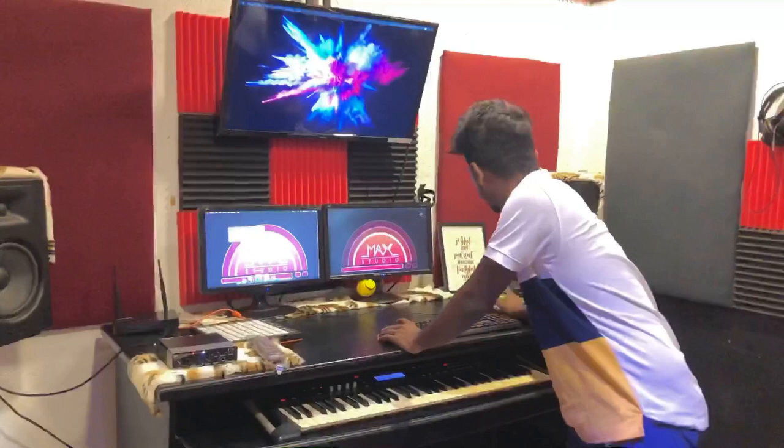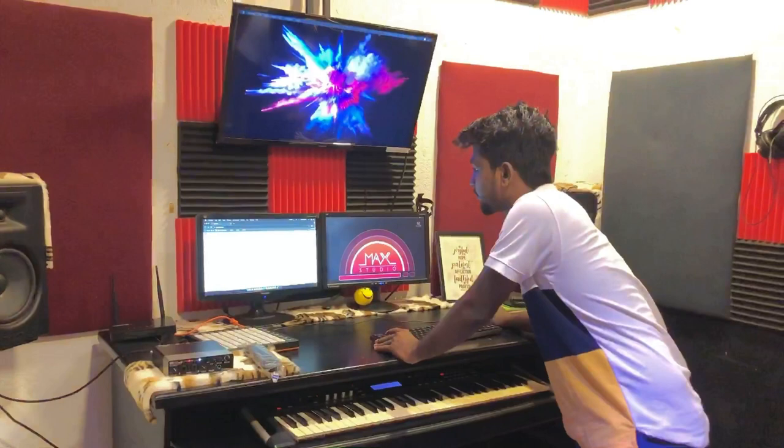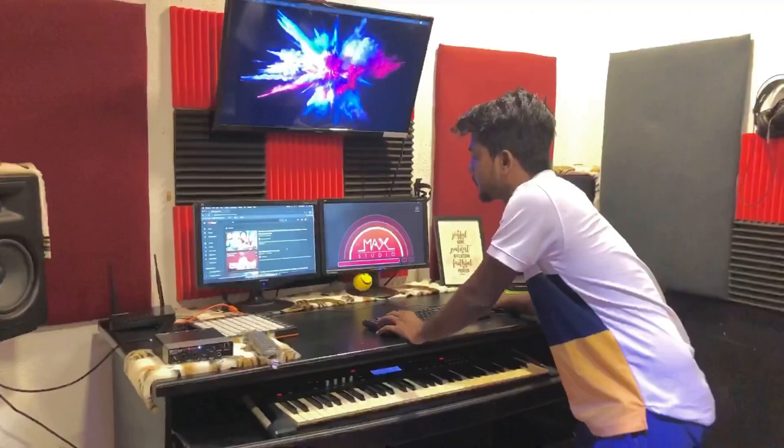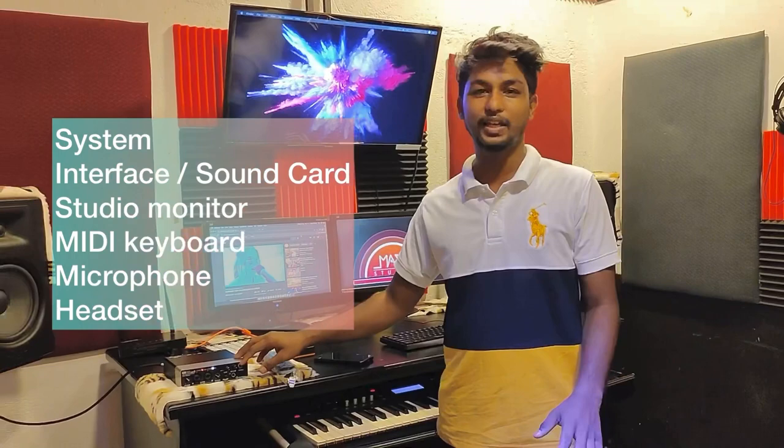So the system is ready, everything is ready — check it out, we are done with the studio setup. So we are ready. We will create our system, computer, our interface, sound card, our studio monitors, our MIDI, and then microphone. This is how we can produce our production.